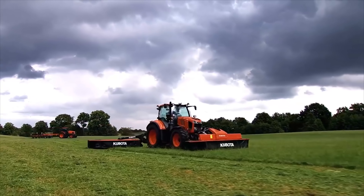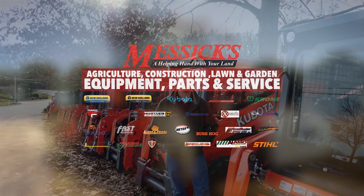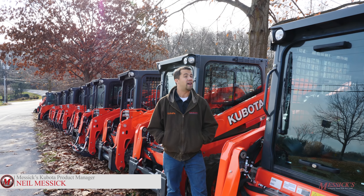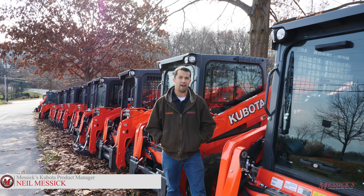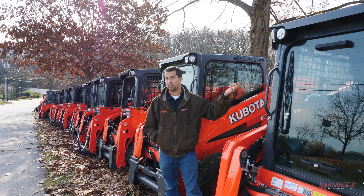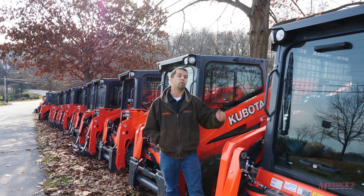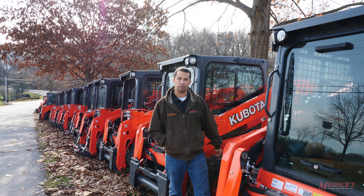Neil from Messick's here. We did our first video on Kubota's new SSV series of skid loaders about a year and a half ago when they first came out. We're going to take a couple minutes of your time today to go around and tell you a little bit of our experience with this model over the last year or so, tell you some of the strong points and weak points that we've seen in this machine, and hopefully educate you a little bit more about Kubota's line of skid loaders.